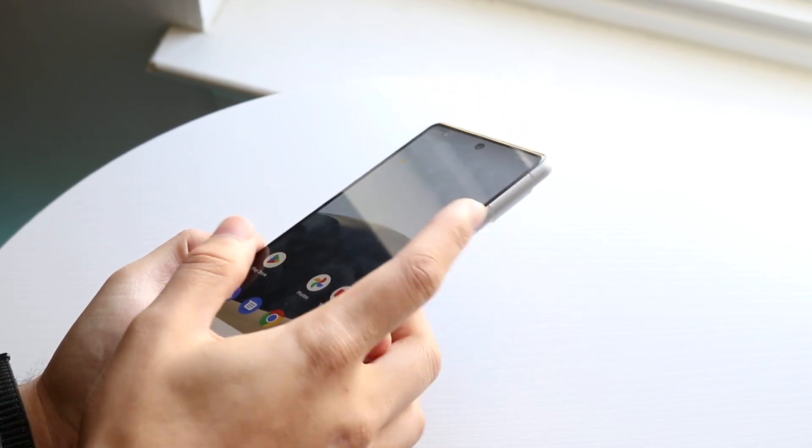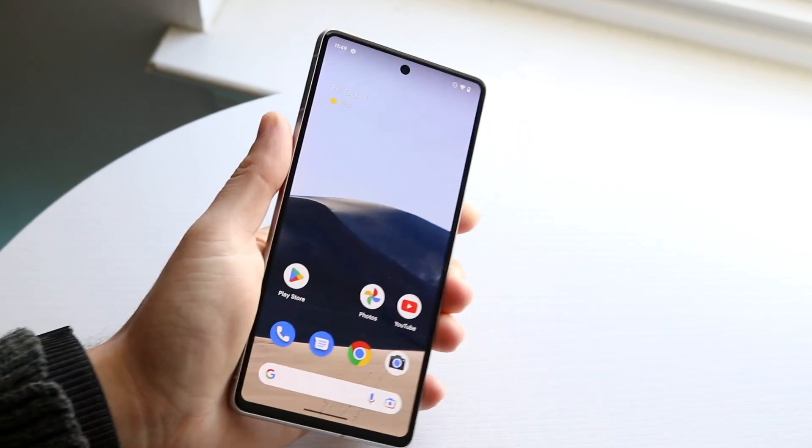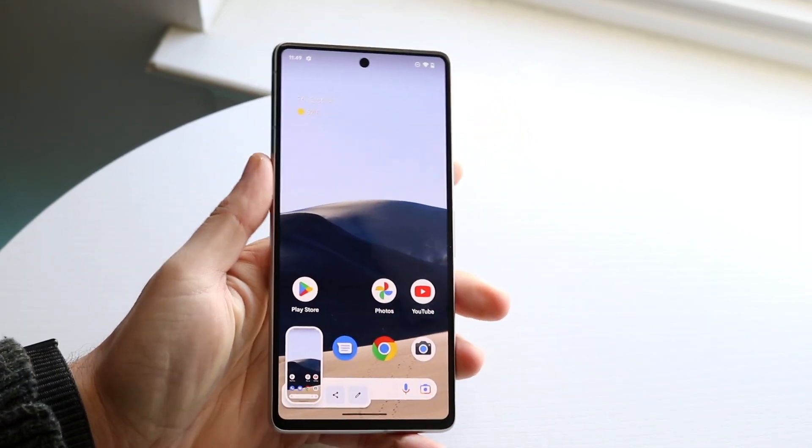To take the screenshot: power button and volume down button at the exact same time, and you'll be able to take a screenshot. That is pretty much how you do it.